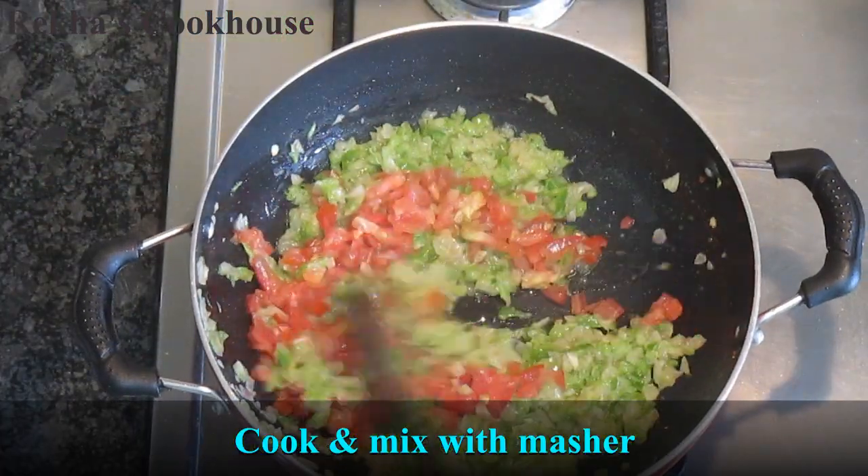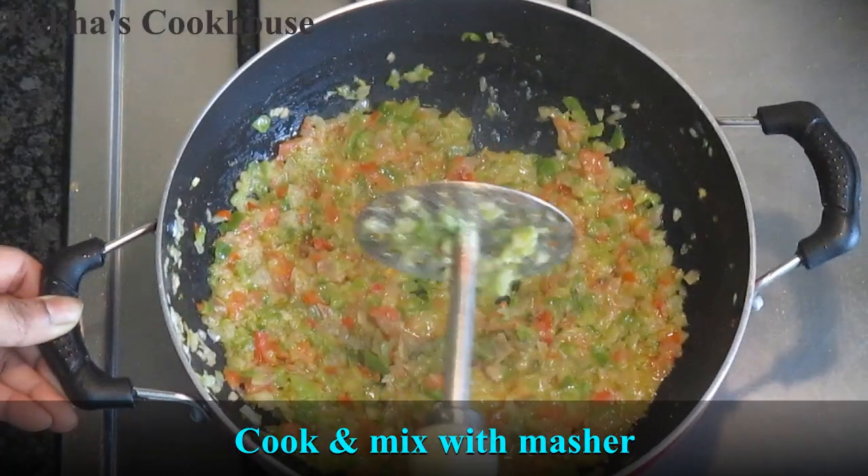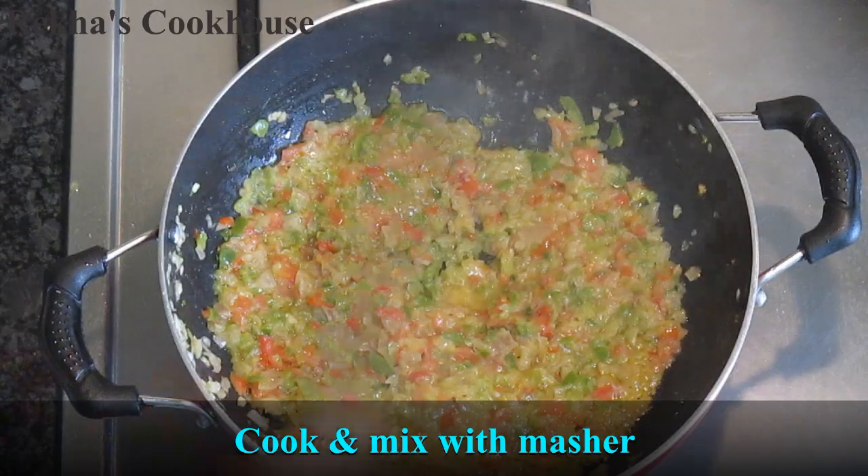I would like to cook the tomatoes. To make this top, I will mash it with the tomatoes.